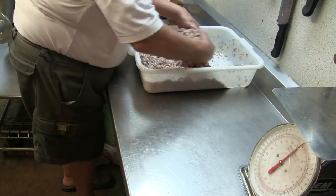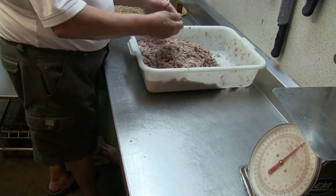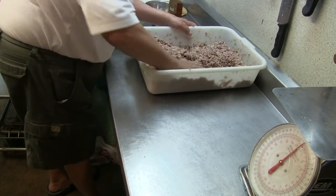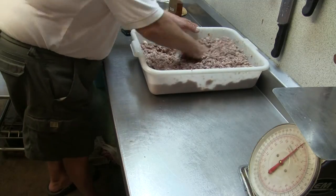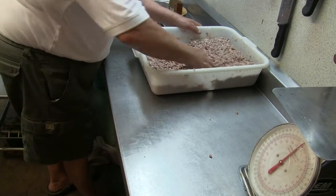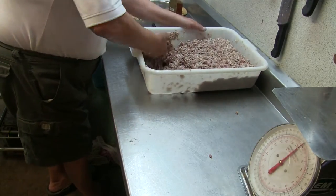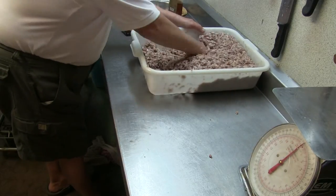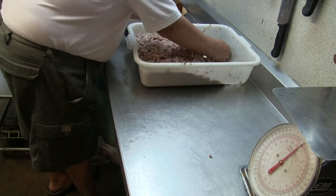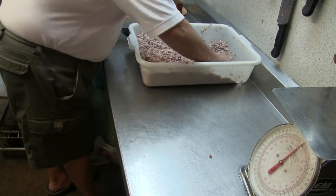Then I mix it well. Now comes the question: how do you mix it? Maybe you saw my other videos — normally you go and mix it sideways. I don't do it that way. I go up and down. Since it is so soft, each time you go down you go like this. That's how you mix the top and the bottom together. We call it hobbing.